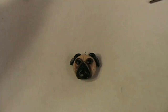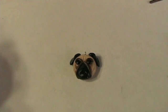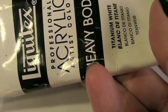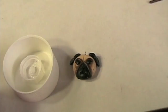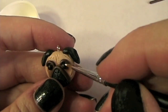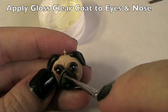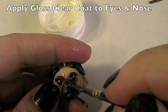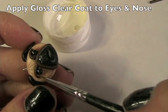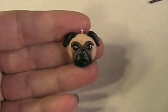Next step I'm going to add a tiny, tiny little white dot to the eyeball and I'm going to use some of this Liquitex heavy body titanium white paint. And there it is — I'm finished!